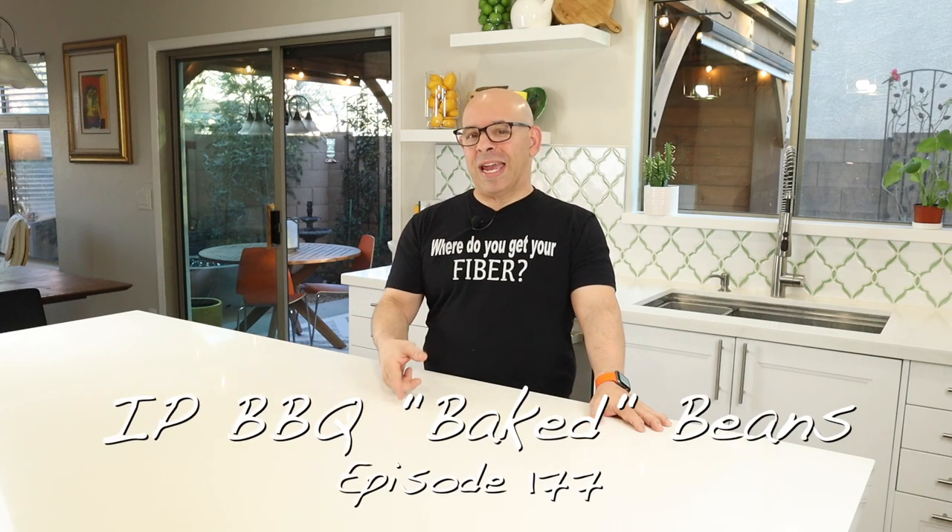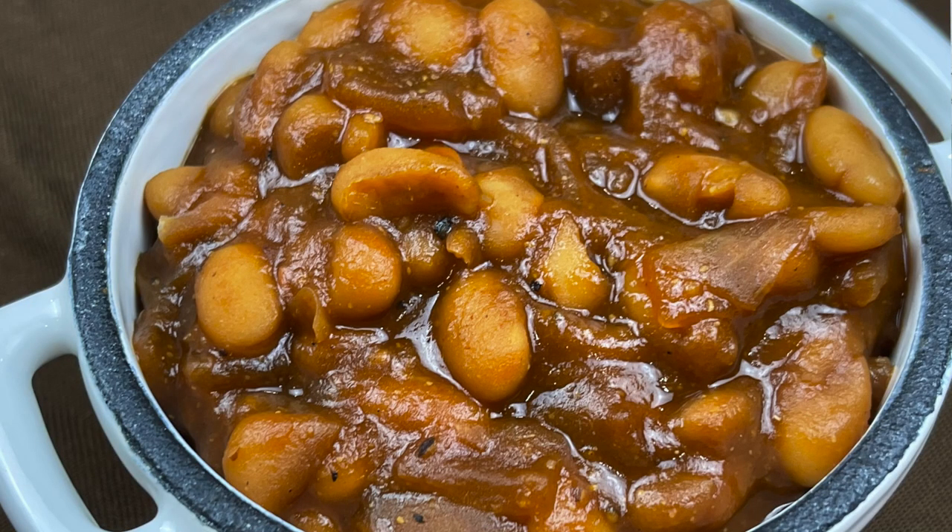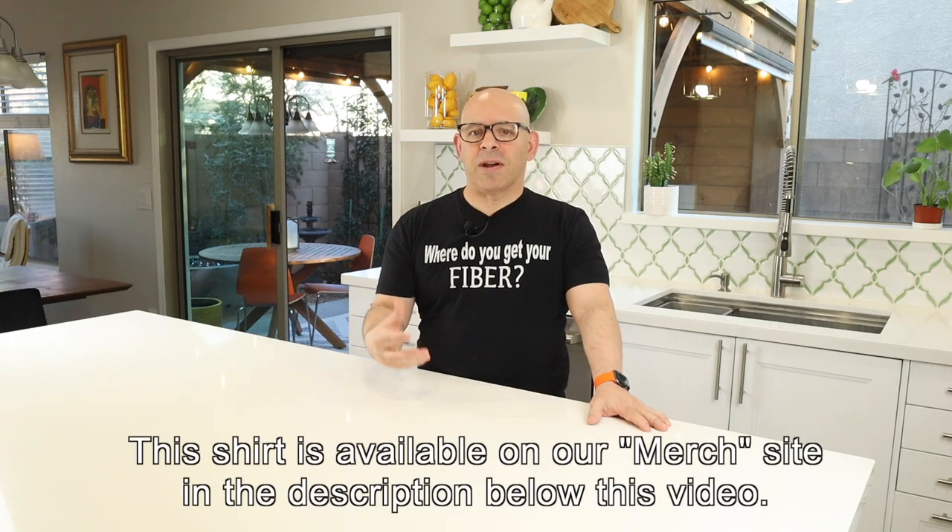Today I'm going to show you how to make my Instant Pot barbecue baked beans — but they're not baked because they're Instant Pot, so they're just Instant Pot barbecue beans. They're kind of those baked beans that you would get in the can. Throughout this whole food plant-based journey for many years now, I make everything from scratch.